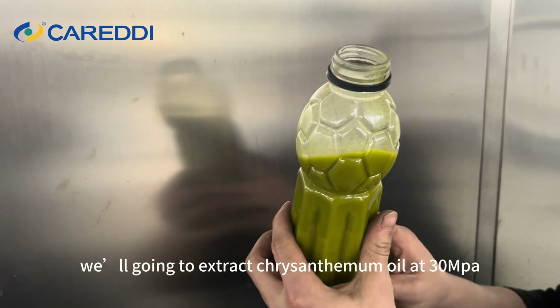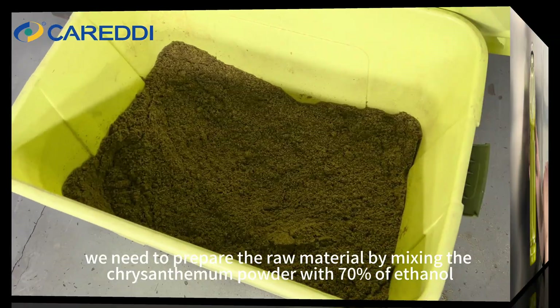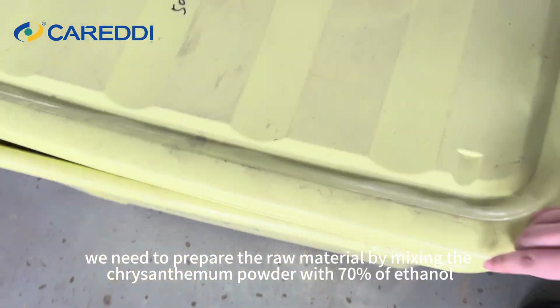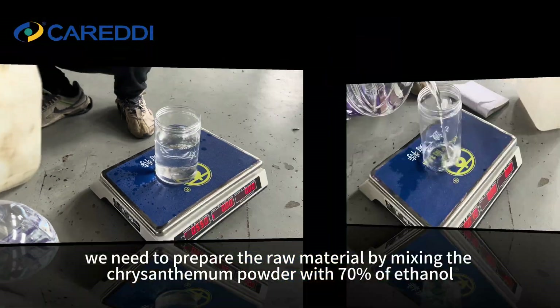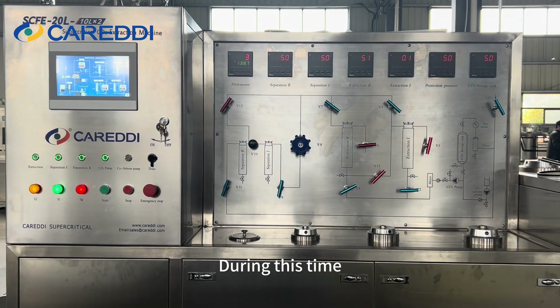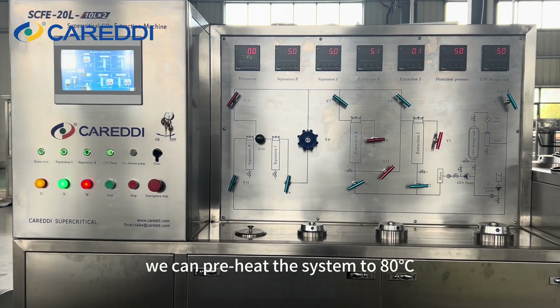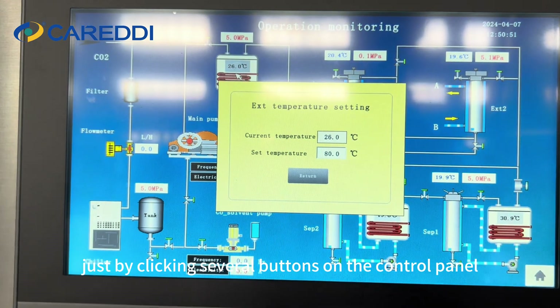In this video, we're going to extract chrysanthemum oil at 30 MPa and 80°C. We need to prepare the raw material by mixing chrysanthemum powder with 70% ethanol and letting it soak for about 1 hour. During this time, we can preheat the system to 80°C just by clicking several buttons on the control panel.